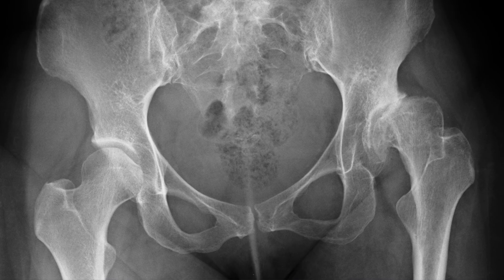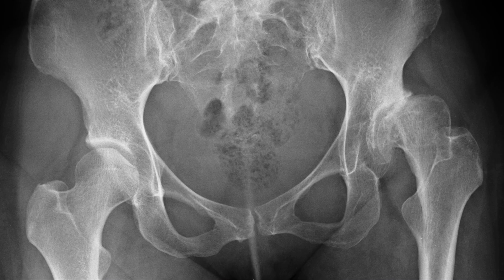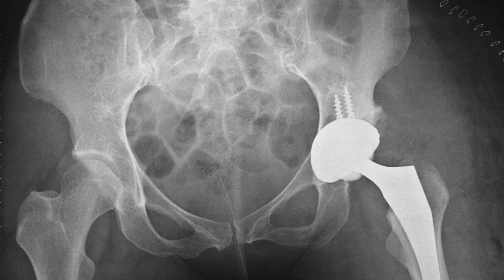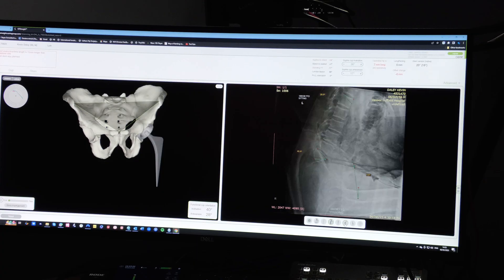If the arthritis has already set in, a hip replacement is usually the best option. It removes the damaged joint and replaces it with a new metal, ceramic and plastic one. You can expect a big improvement in pain, mobility and function, but it's not something you want to do too early if you can avoid it. Hip replacement for dysplasia is trickier than for straightforward hip arthritis — the shallow socket means there's sometimes not much bone available to fix the titanium cup. Dislocation is more common in dysplastic hips due to abnormal geometry and loose joints. I do a very careful preoperative plan in these cases and have special implants available to overcome these problems.